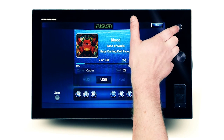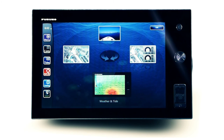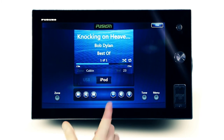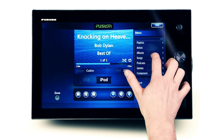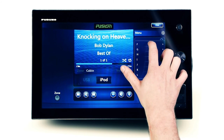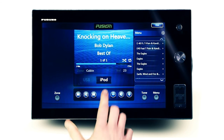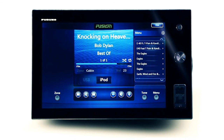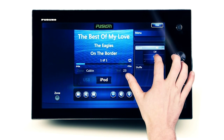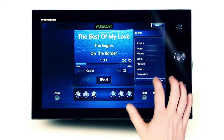Comprehensive control of any supported Apple iOS, Android, or Windows MTP media device is made easy with Fusion's fully integrated user interface. Navigating through hundreds of your favourite tracks is simple and faster than ever when utilizing Fusion's AlphaSearch technology. Select the beginning character or numeral of the artist or album you are searching for, then quick jump to the corresponding list. Easily repeat the music folder by selecting repeat, or select shuffle for random track selection and enjoy the ride.